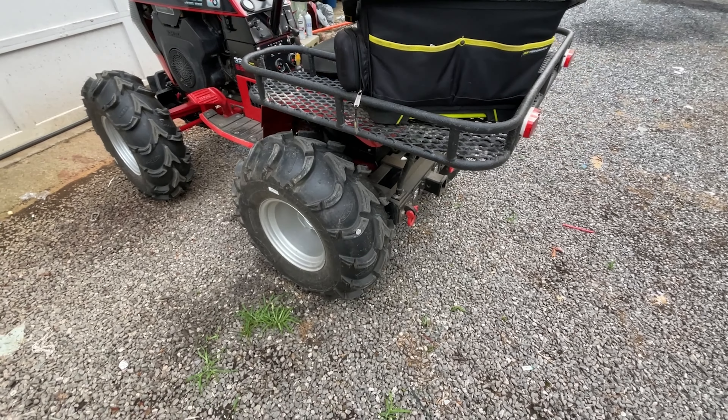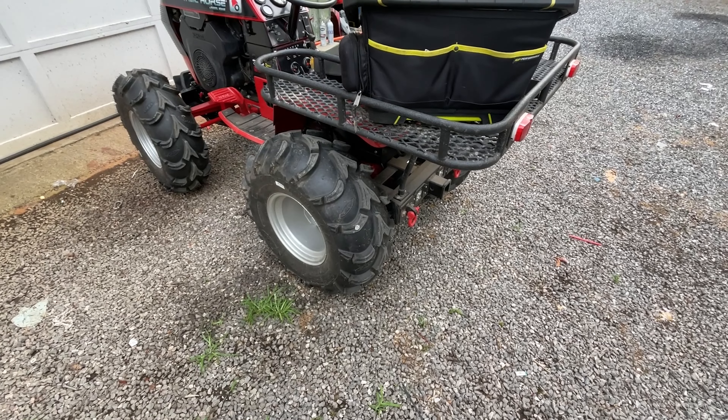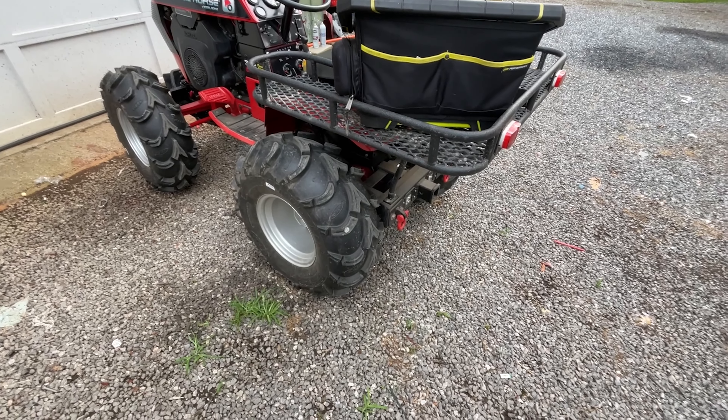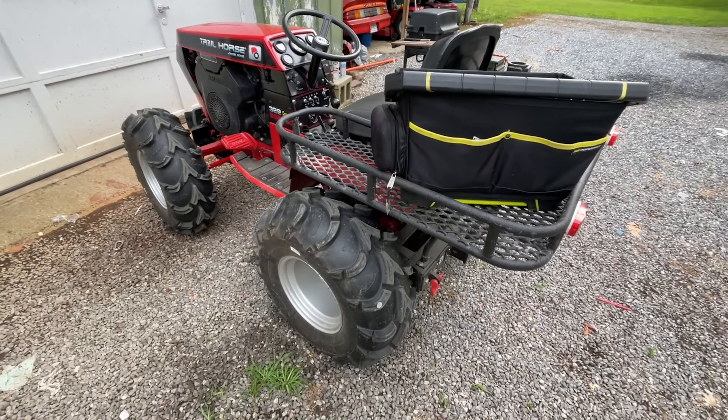Hello and welcome. On this episode of Abbey Normal Garage, my neighbor has a mower emergency. Apparently the belt fell off while he was mowing his grass. So I've got a tool bag loaded on a trail horse and we're gonna go run over and take a look.